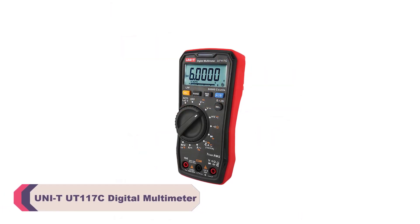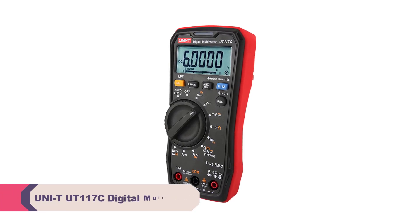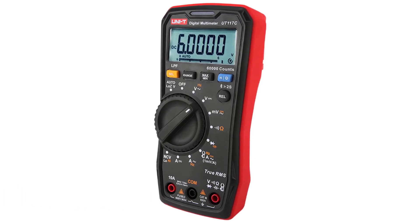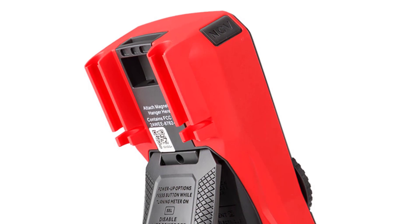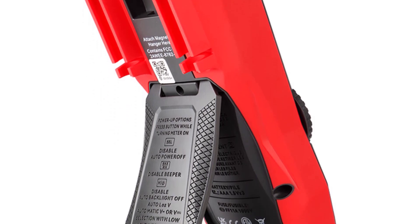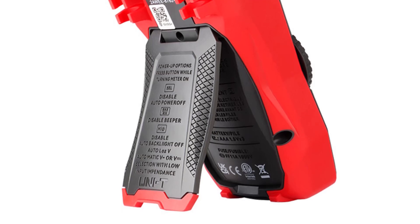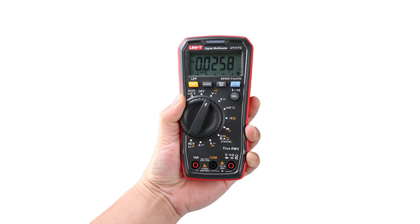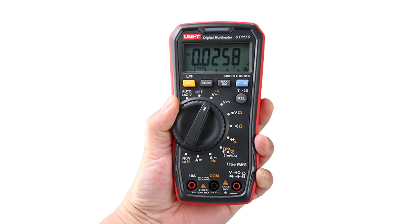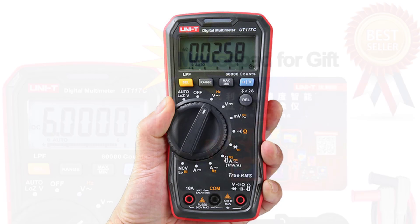Number 4: UNI-T UT117C Digital Multimeter. One of the standout features of this multimeter is its wide range of measurement capabilities, from DC and AC currents to voltage, resistance, capacitance, and even inductance. The UT117C covers a comprehensive spectrum of measurement needs. The unit offers a precise and accurate readout with a display count of 60,000, ensuring that even the smallest variations in measurements are captured. The compact and ergonomic design makes it comfortable to hold and use for extended periods, and the digital display is clear and easy to read even in various lighting conditions.